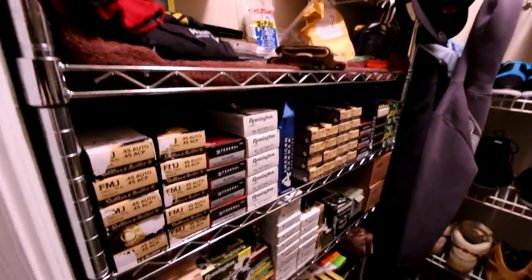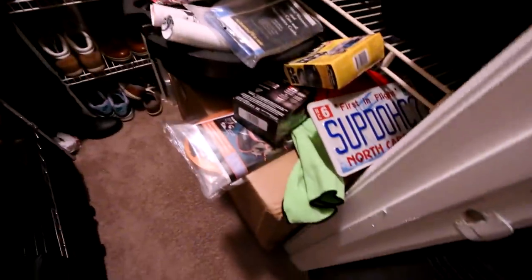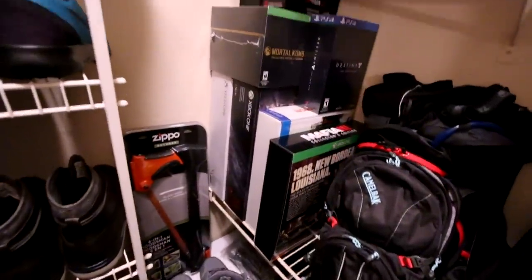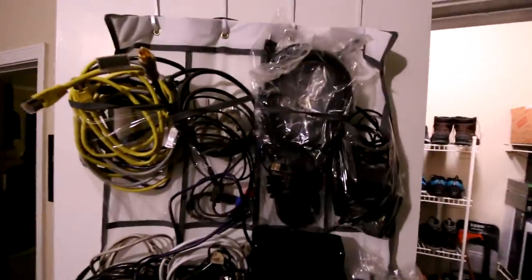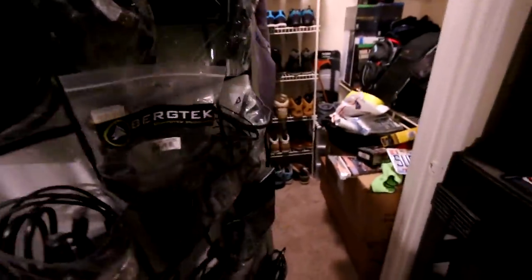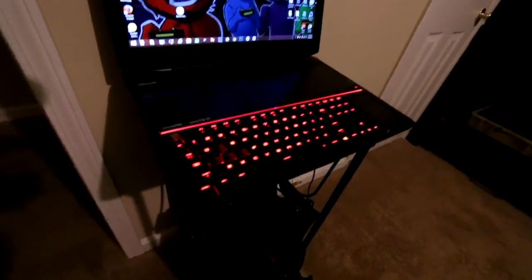My closet is an absolute wreck right now so I'm not going to show it off too much, but this is where I keep all my ammo, all my survival stuff, my MREs, all my mags, and some of my shoes. I'm still figuring out what I'm throwing away versus keeping. I've got all my collector's edition stuff — I'm like a box hoarder, I keep boxes. And if you've never done this, get yourself a shoe organizer and put all your cords in it — you always know where they are. It's genius.